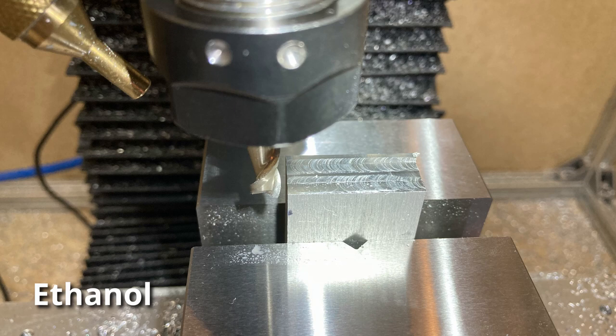I have to imagine that the reason ethanol is used on the Datron machines is for other properties rather than just what I'm evaluating here, which is straight surface finish when applied statically, not under pressure.